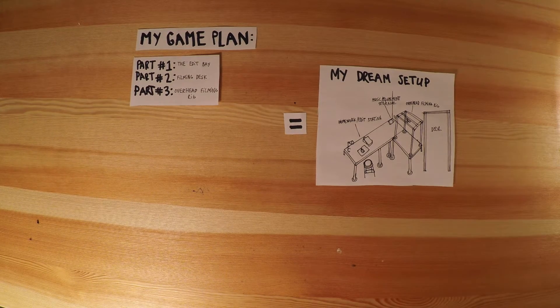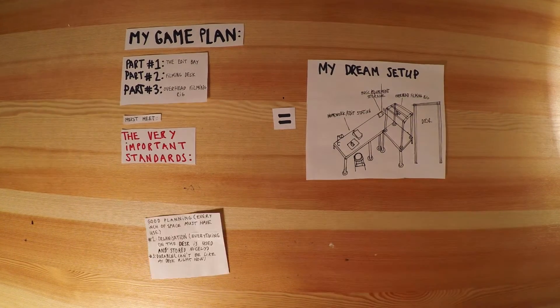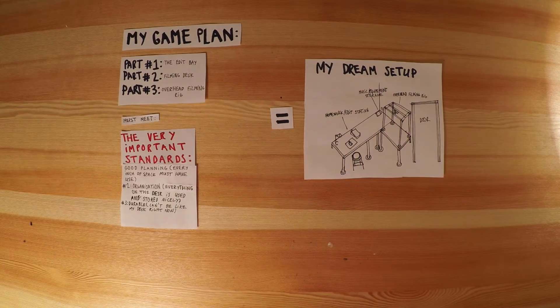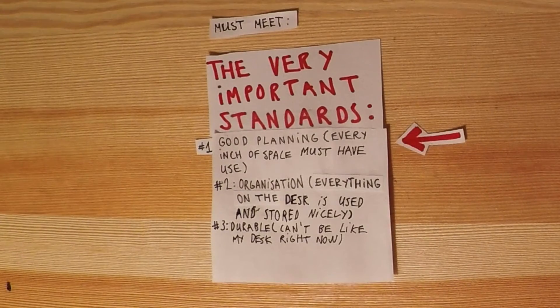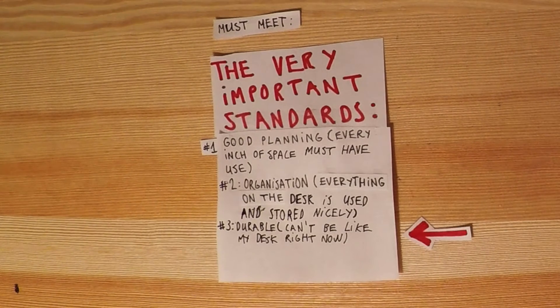It is important that Parts 1, 2, and 3 meet these three very important standards. One, good planning — every inch of space must have use. Two, organization — everything on the desk is used and stored nicely. Three, durable.